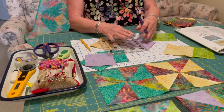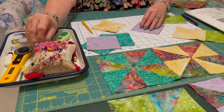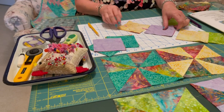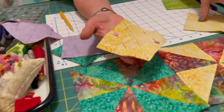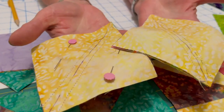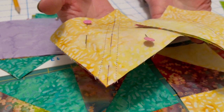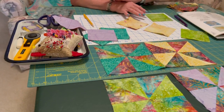Hold it real tight so it doesn't jam up under the ruler. Angie and I were talking — we both like to stick a pin on each side to kind of hold it nice and tight. Now you're going to take this to your sewing machine and stitch a quarter inch away from that center line. Just have your quarter inch foot in there. The pins keep it stable and you're going to do this to all eight blocks.